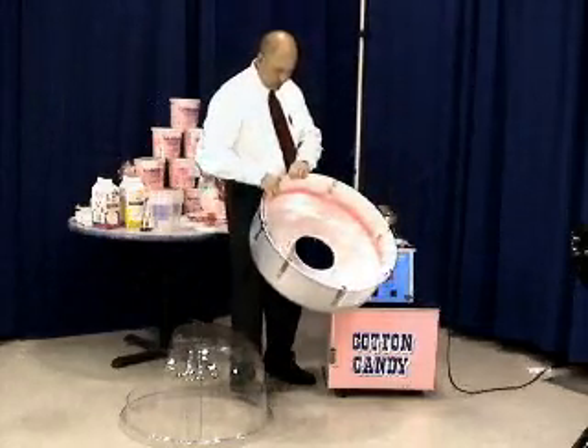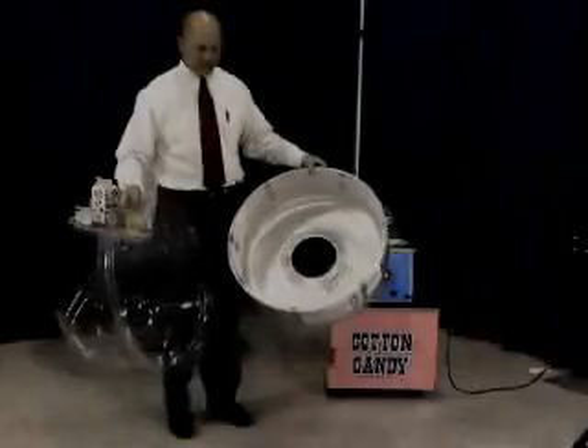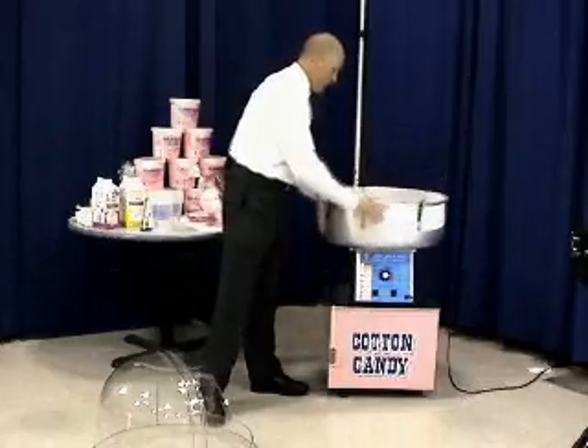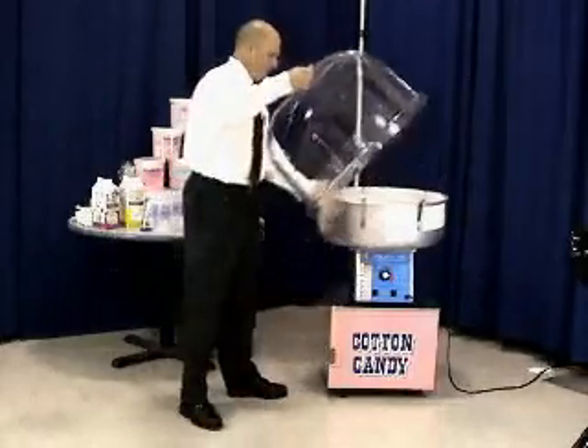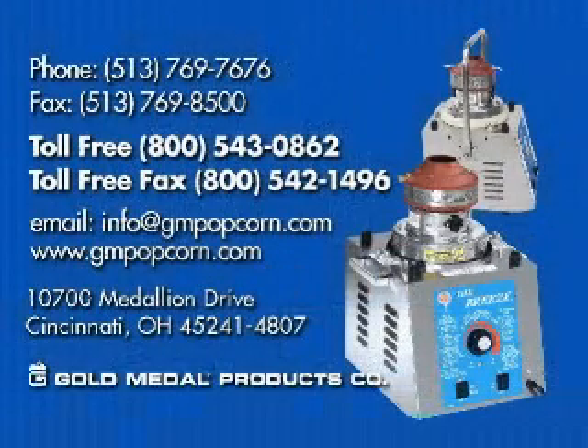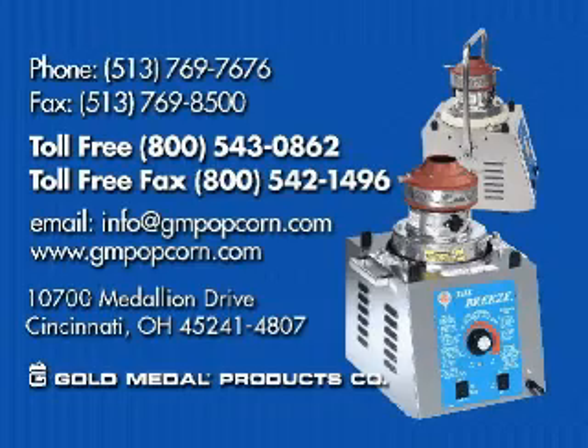Cotton candy is only sugar, so it dissolves easily in water. When everything is clean, put it back on the machine so that you are ready for the next time. If you are transporting the machine, please make sure to tighten down the lock down screws. If you have any questions or concerns regarding your machine, we can be reached by phone, fax, or email. Thank you and enjoy your cotton candy machine.